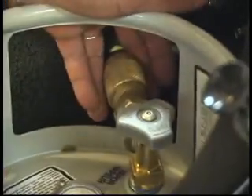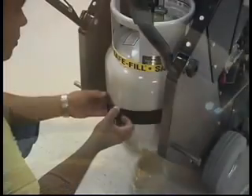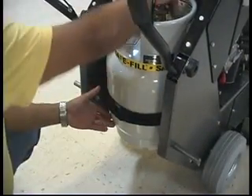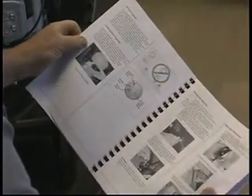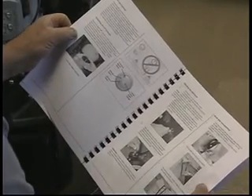In addition, your Mongrel comes equipped with a 20-pound capacity steel safe-fill cylinder that meets all DOT and UL standards. Cylinders are shipped empty in accordance with DOT regulations. You will find complete instructions for installing and filling your cylinder in your owner's manual.